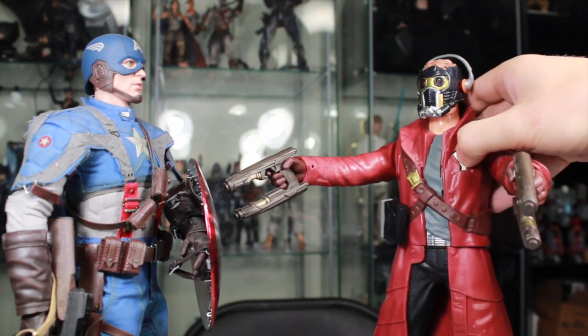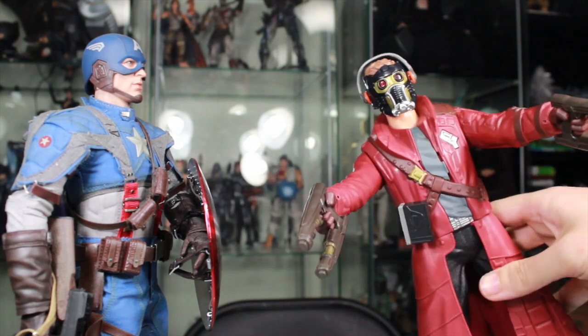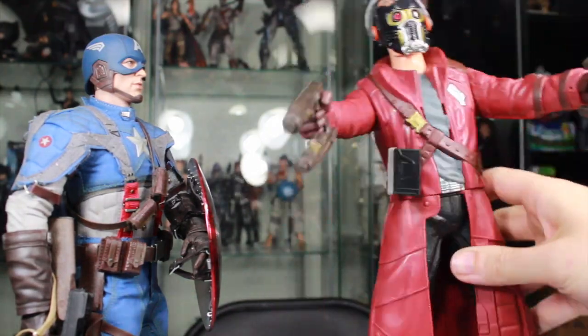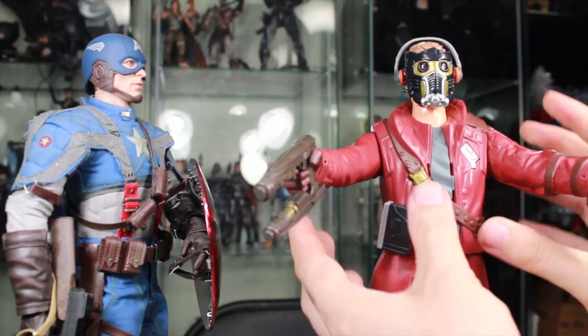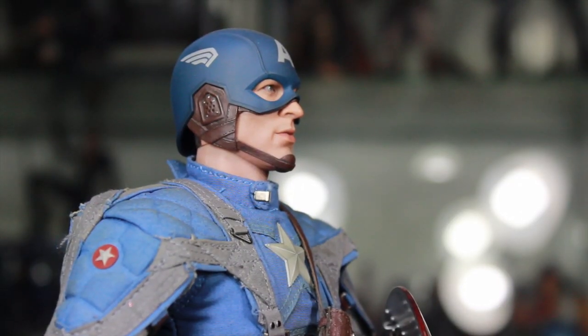Who? What are you good at, soldier? Wow, we might as well have had Spider-Man join the Avengers.